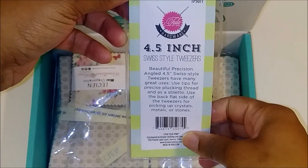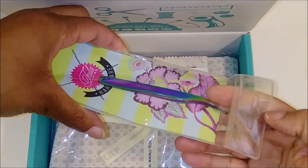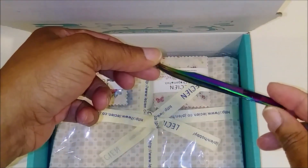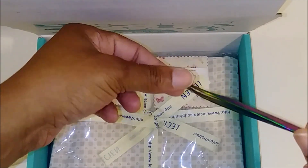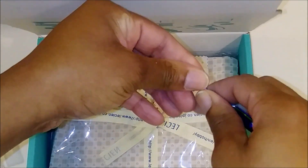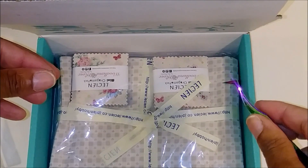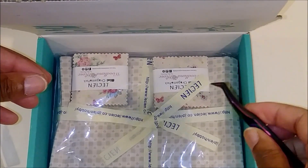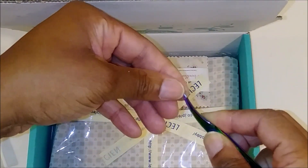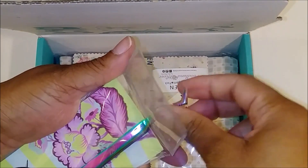Next we received little tweezers — this is cute too. It's from Tulip Pink, a four-and-a-half inch Swiss style tweezers. You can always tell Tulip Pink products before reading the label because they have that iridescent color to their tools. I removed the plastic tip protector and there you go — cute little tweezers. These can be used for things other than sewing or quilting too. Really cute, I like those.